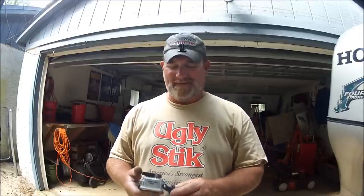Hey there fellow GoPro nuts, this is Captain Dave. I want to show you some things that I just found that are gonna make my life on the boat when filming fishing trips so much easier.